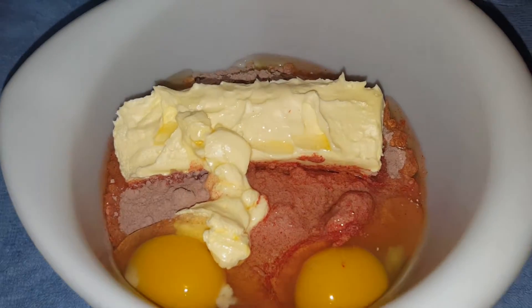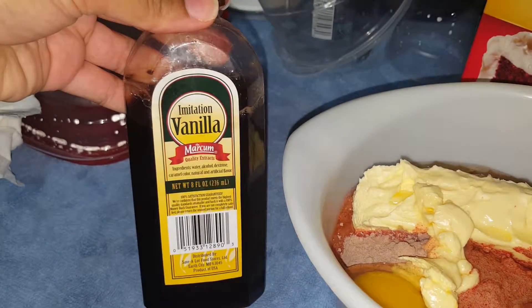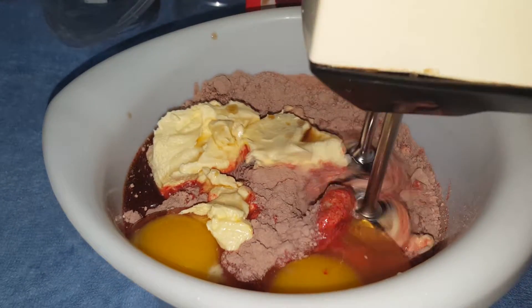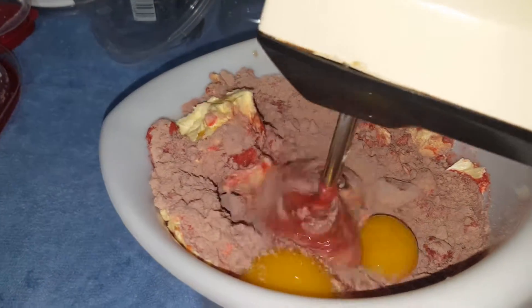Then we're gonna go ahead and add the vanilla extract because it gives it flavor. With the vanilla extract, like so. Then we're gonna go ahead and get it mixed up nice and good. Check the description box down below for the list of ingredients and also the recipe of how to make this as well.